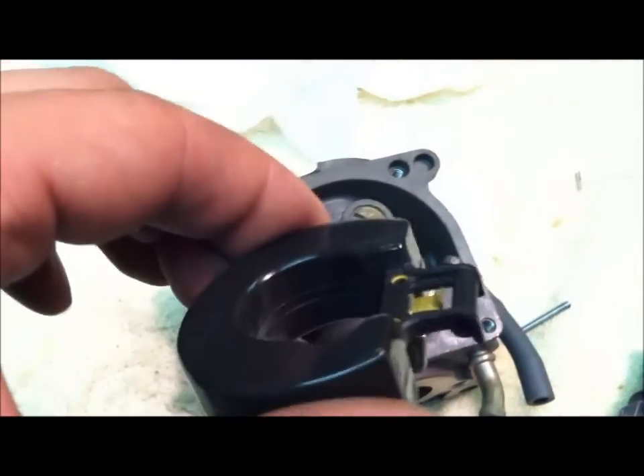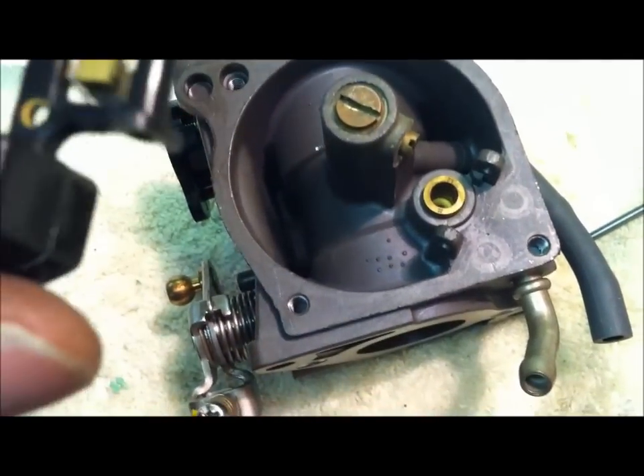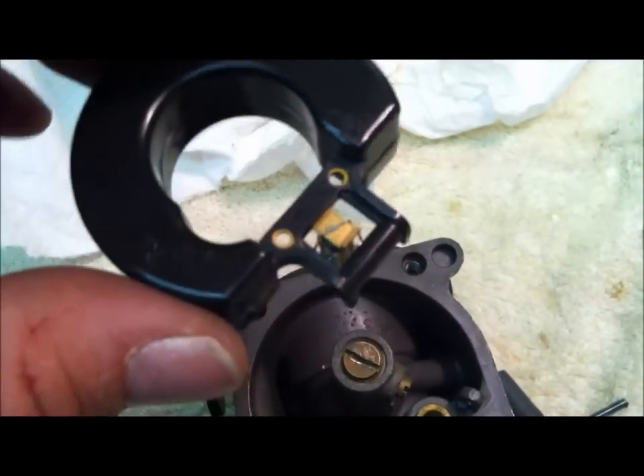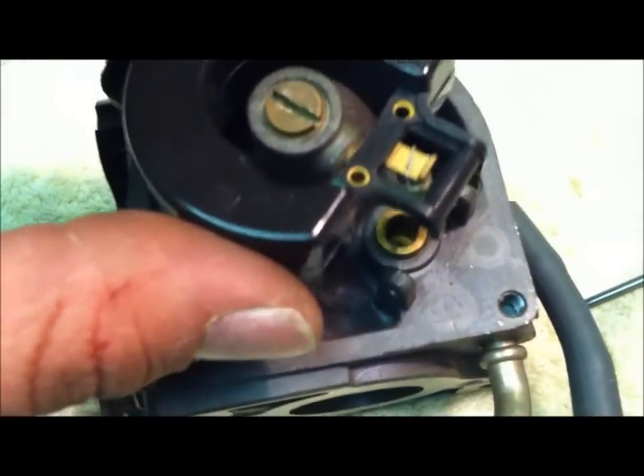We're going to pop the float back in. I did take off that piece — there's a rubber tip on there that seats down in that little hole, and that rubber seals it off. The float obviously raises it up and puts it back down when it needs fuel. Just make sure you put this thing back together the right way and do not spray carb cleaner on that little rubber piece — I had water on hand and just rinsed it as I applied the carb cleaner so it didn't actually touch the rubber.